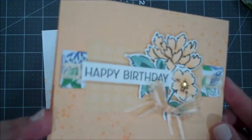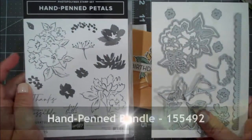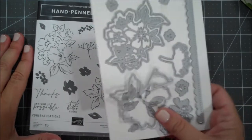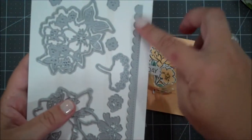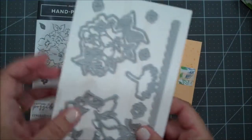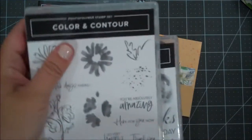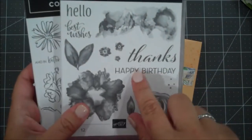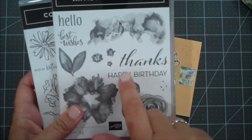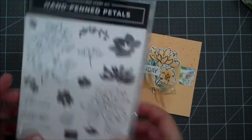Today we are going to create this lovely birthday card. We are using a couple of different stamp sets, but primarily we are using the Hand Penned bundle. It comes with this gorgeous photopolymer stamp set along with dies to cut out the images and different pieces, and it has a fun scalloped stitched edge. We're also using the Color and Contour - just using this splatter image - and I got my sentiment from Artistically Inked, one of my favorite birthday sentiments.